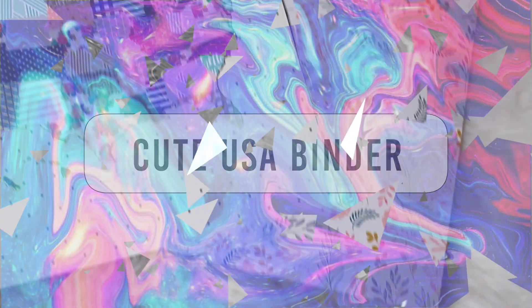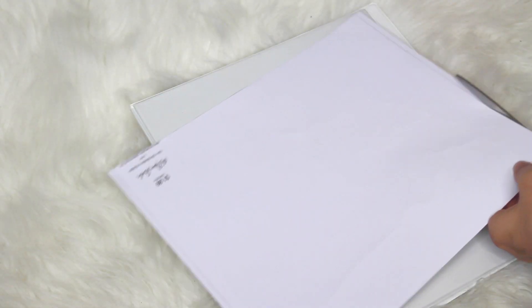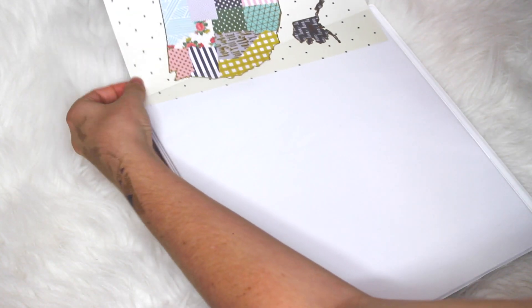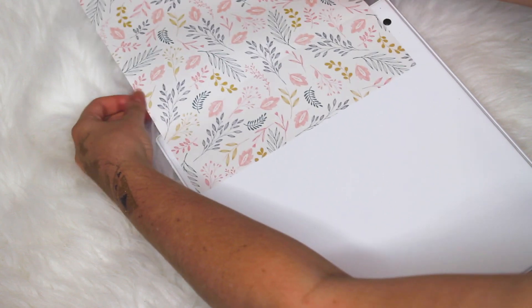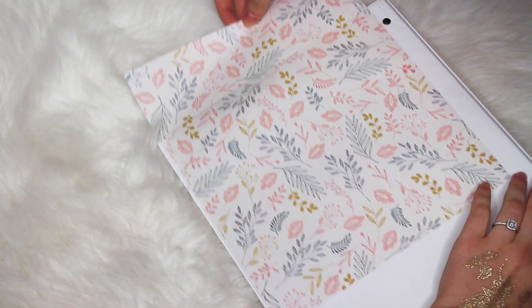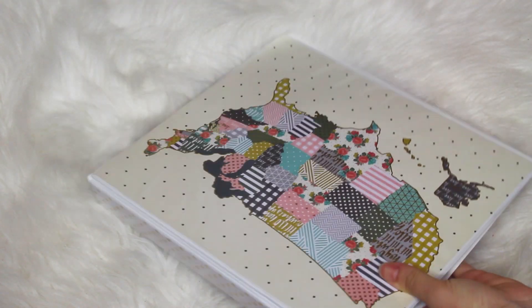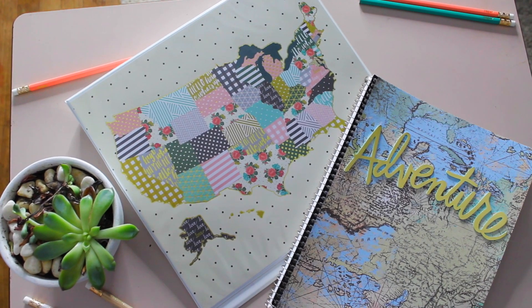This one also goes along with the travel theme and it's not really a DIY at all, but I just wanted to show you that you can find really cute scrapbook paper at your craft stores and just cut it up and put it in a notebook — it totally gives a new life to it. I found this really cute one that was gold leafed with all these different patterns in it. I did the same thing for the back and side of the notebook. So if you have a boring binder, definitely go to the scrapbook section and look for cute paper because it will totally change up the way it looks.